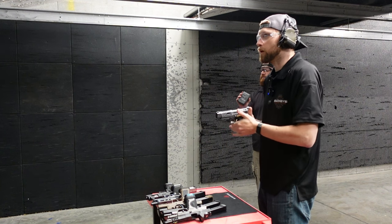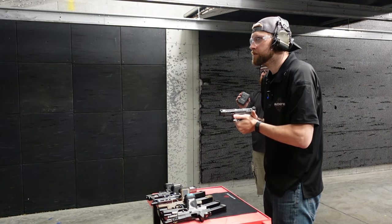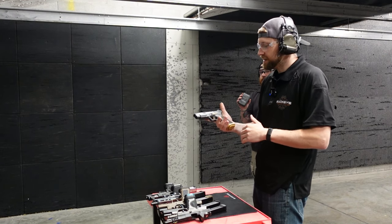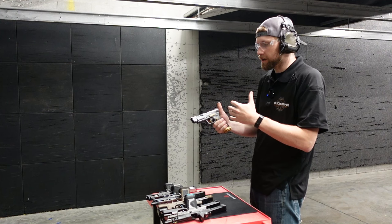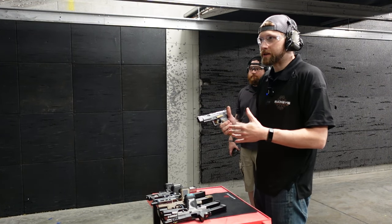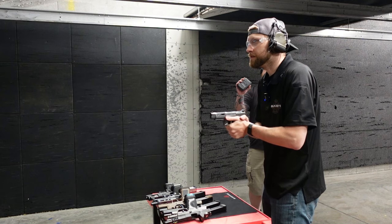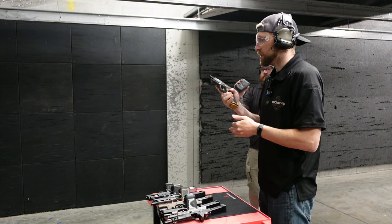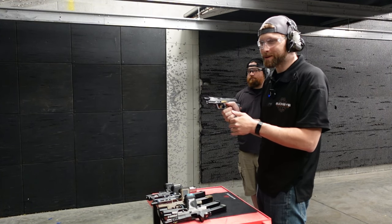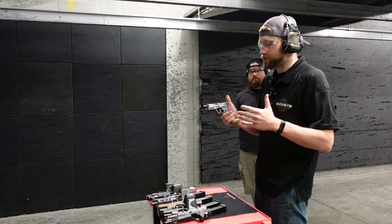Nice and smooth, tracks really well, recoil is very manageable. The gun is incredibly smooth and very controllable, though the texturing on the grip is not as aggressive and the gun does move a bit. Transitioning between targets the grip started getting a little loose by the last group of shots, but still an absolutely great gun — especially for the price. Just about anybody can get into a Canik nowadays and these are great guns.